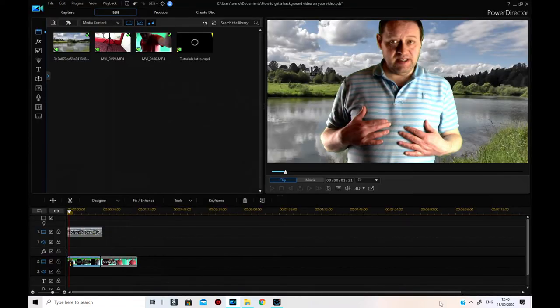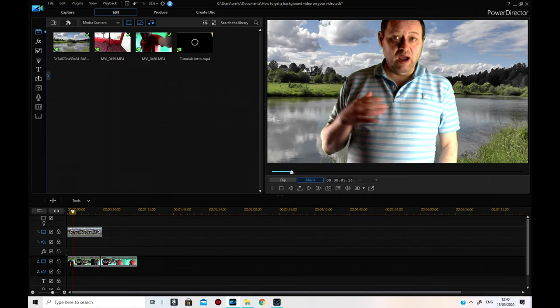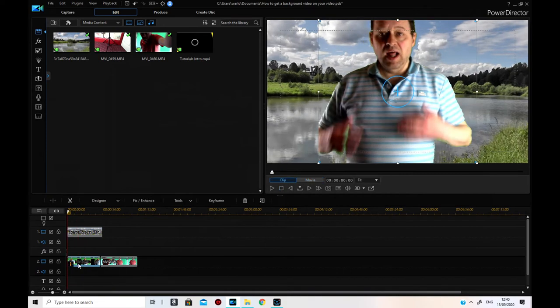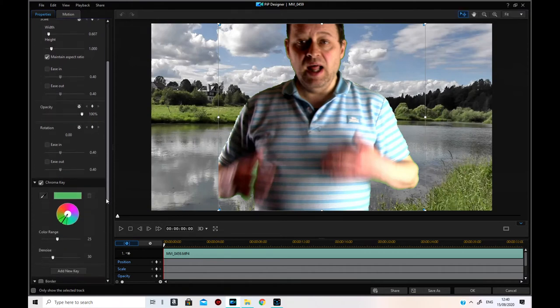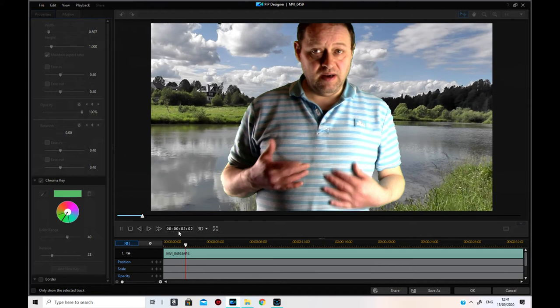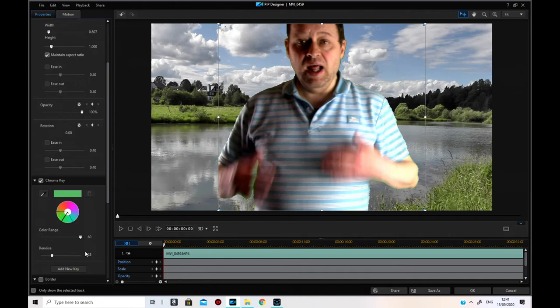Let's try that — it's reasonable but you're still getting that noise and some flicker. You need to try again and put a bit more de-noise on. See, what's happening is it's taking part of the shirt. You can't change the color range too much or it'll affect the shirt. Let me try pulling that across more.